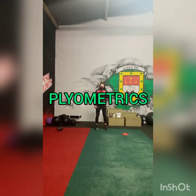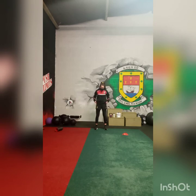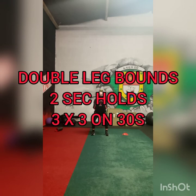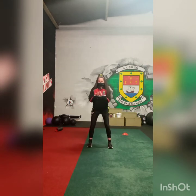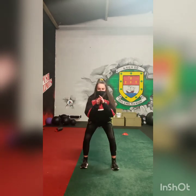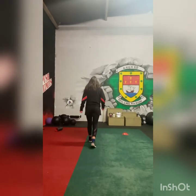We're now going into the plyometric phase of the warm-up. Roshina is going to do 3 double leg bounds, holding after each jump. It's 3 jumps for 30 seconds, 3 times.